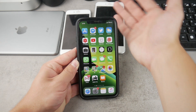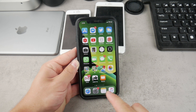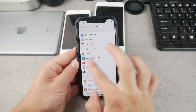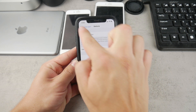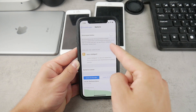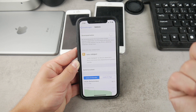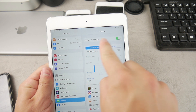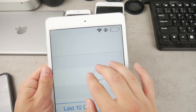On older iPhones, where you have enough space at the top of the screen, you have to open up Settings and go to the Battery section. Right there at the top you will have a 'Show Battery Percentage' toggle that you can turn on or off.